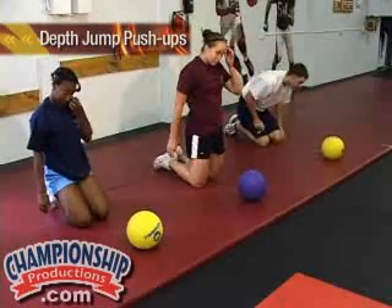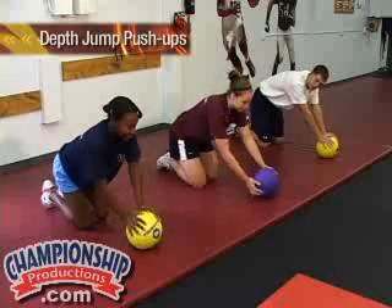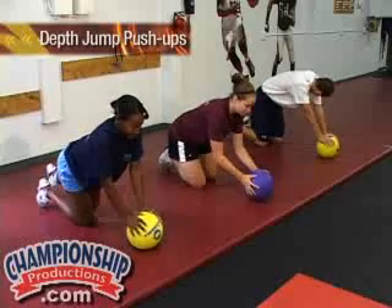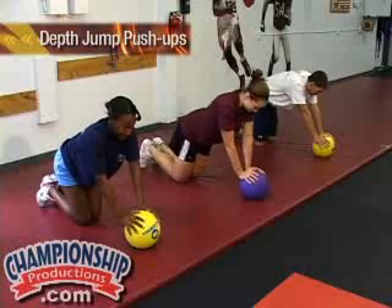Now we're going to stabilize and get ready to do the depth jump push-up. We'll drop from the ball to the ground and back on top of the ball, and we're going to try and do five repetitions of this. Here we go. Ready?